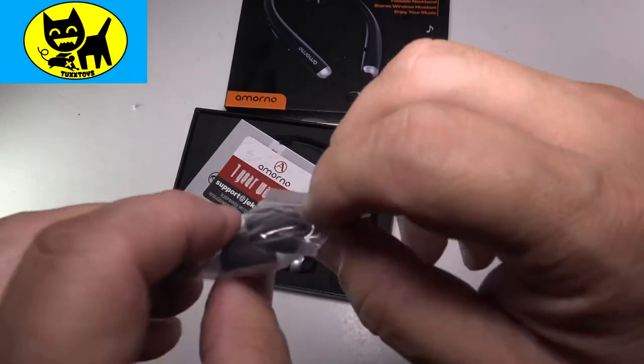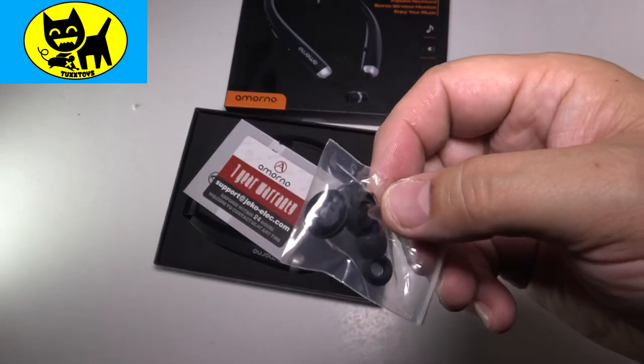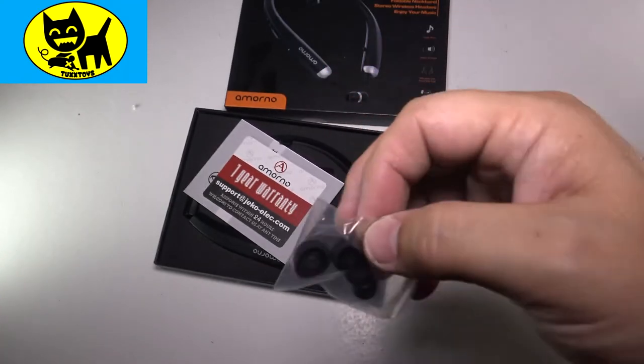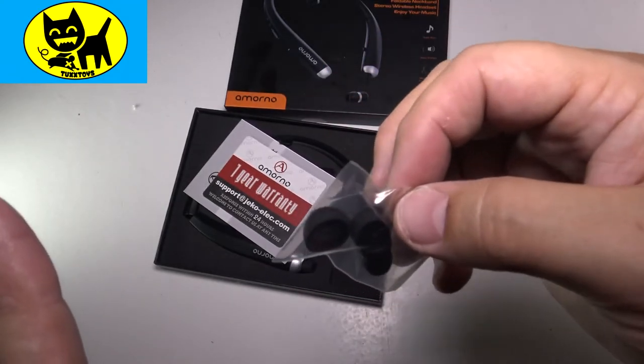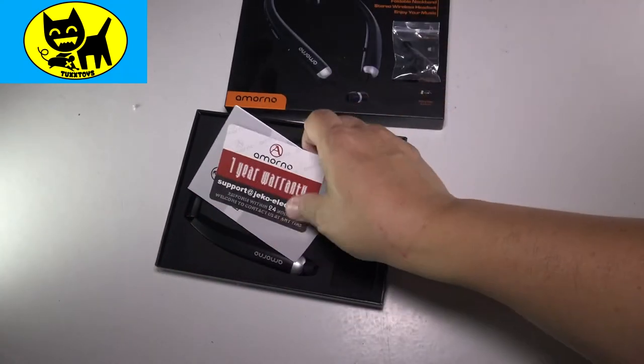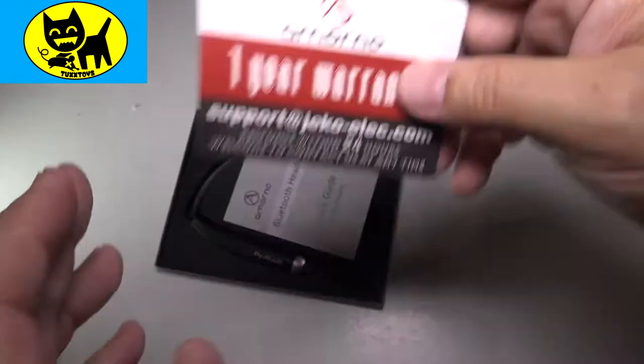This way you can customize the earbuds to the shape of your ear, which is the difference between it being comfortable and being like 'this was made for me.' You really want that custom earbud fit — they give you some options here. We also have the one year warranty, which is excellent. They stand behind their products.